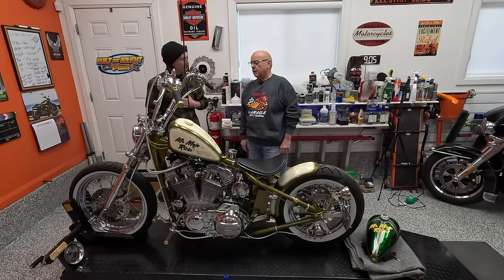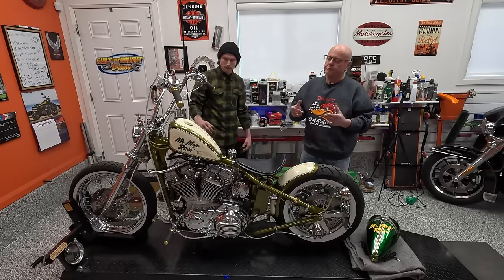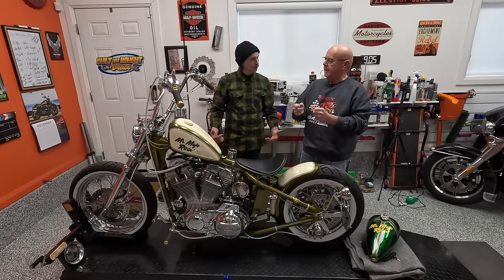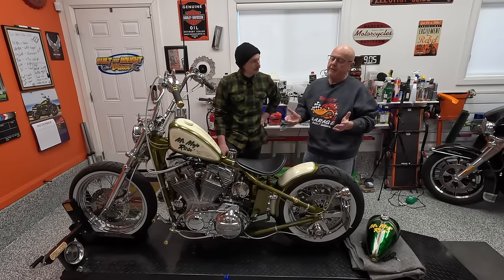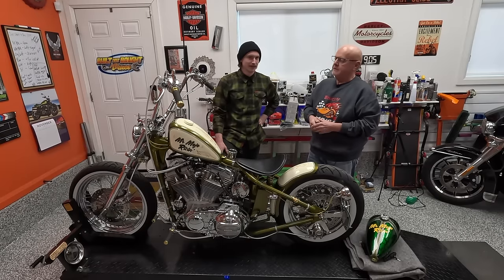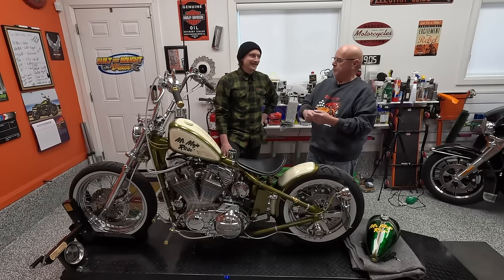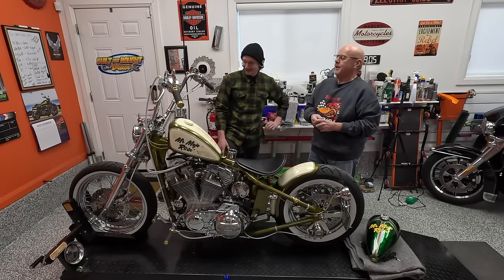Sportsters have, from the factory, on the lower triple tree, a couple of large bumps that hit on a welded tab on the neck. It's a very crude system. Very effective, but it's crude. It just doesn't look nice, and there's this square stock tab stuck on the front - it's kind of an eyesore. And then you add on the security system, which is that crazy tab with the hole drilled in it for putting a padlock through, and it's like, really? There's a lot going on up front there. This is the best we could do, Harley-Davidson?